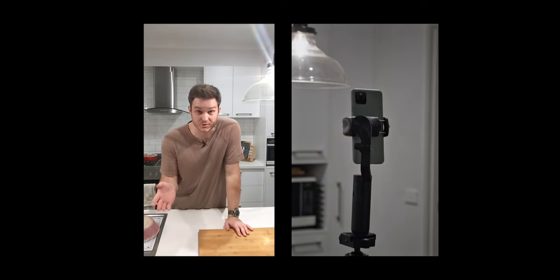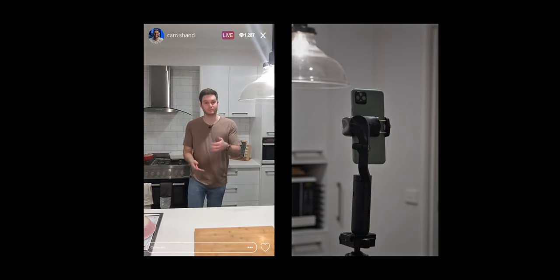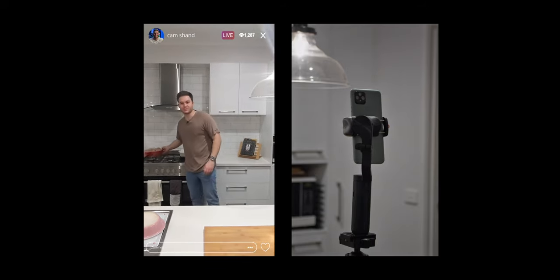The reason why not needing an app to do motion tracking is so good is that once you've started that motion tracking, you could switch to Instagram or TikTok live and have a cameraman. Example? G'day and welcome back to Cam's Cooking. Today we're going to be cooking some cinnamon scrolls.